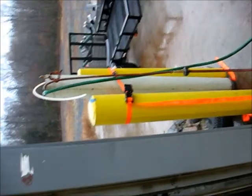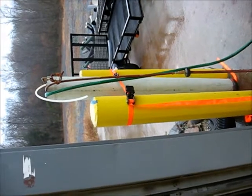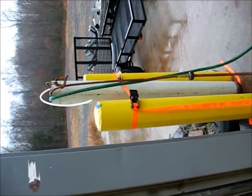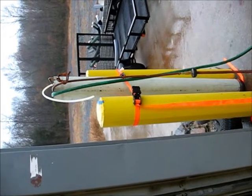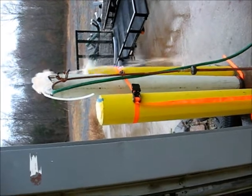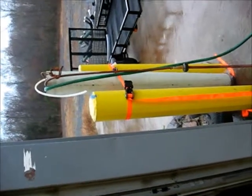Test for pump number two. That's a test for pump number two.